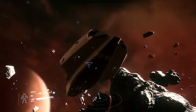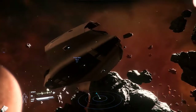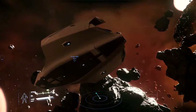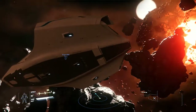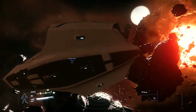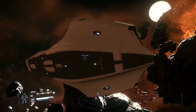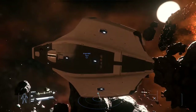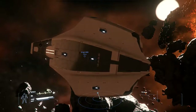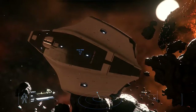Ladies and gentlemen, fellow citizens, this is Dota Epicon again with you today. Today we're going to be taking a little bit more in-depth look at the Origin 600i. In this video we'll be doing it backwards from the first one — we'll be taking a look at the exterior as it rotates around, and then we'll head inside and take a closer look.